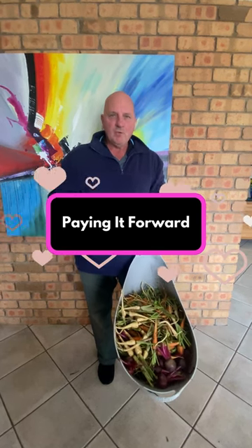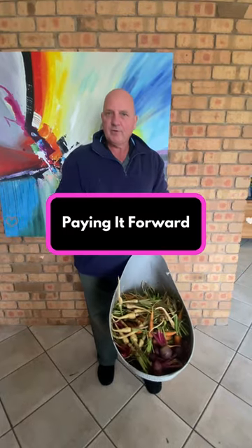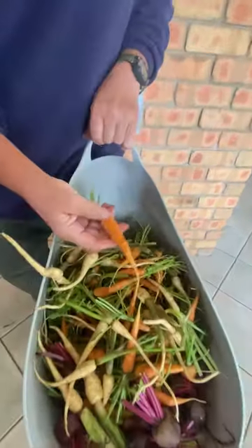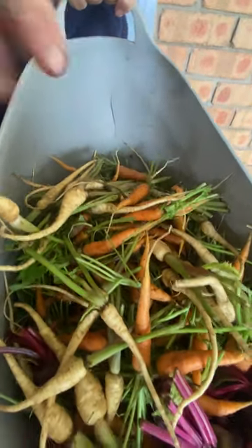Good morning to you. Just spent the morning out in the garden and I've just thinned out all the carrots, the parsnip and the beetroot and as you can see, this is the second thinning. They're not fully grown but they're still a great little size. They're good for putting in salads, they're good for baking — beautiful for baking.